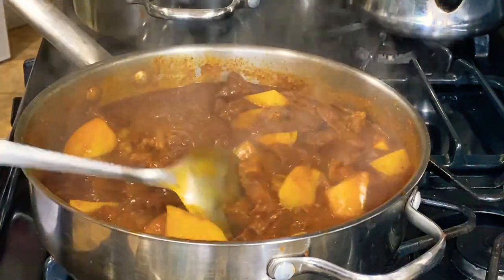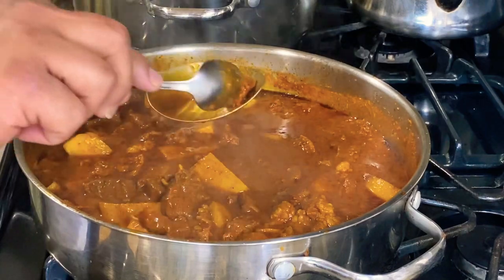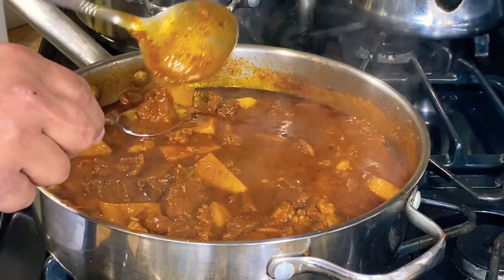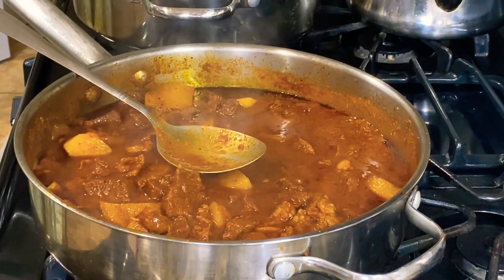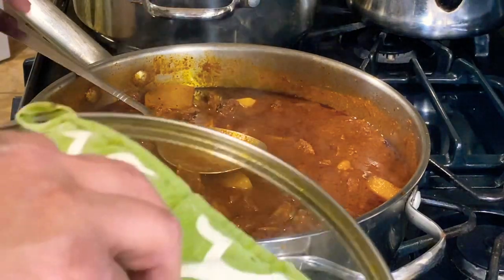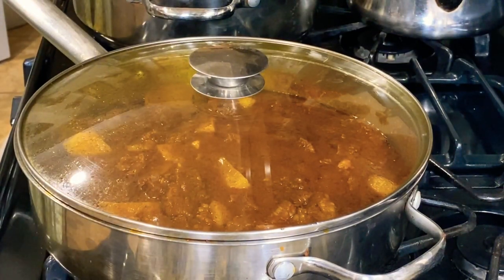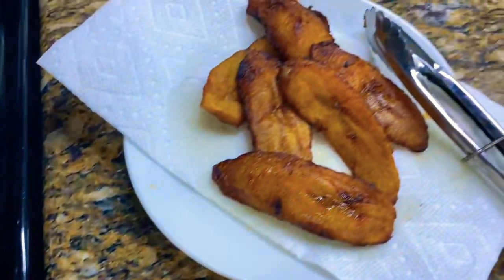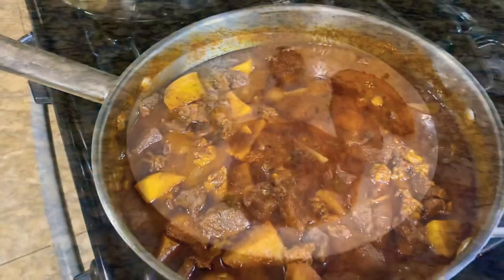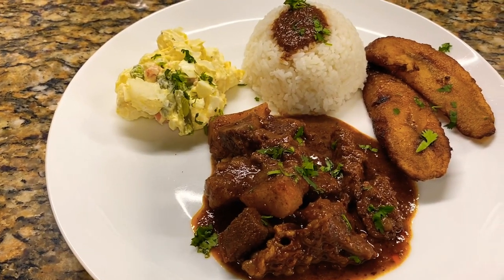That's how it looks. This is ready guys — yeah, this is ready. Rice is finished. Over here I've got a few slices of plantains. So I'm getting ready to plate this up. Friends, here we go — this is all plated up: stewed beef, white rice, potato, and plantain.